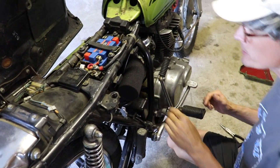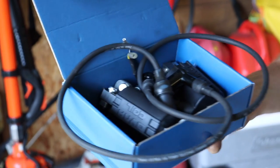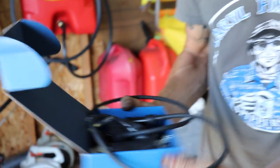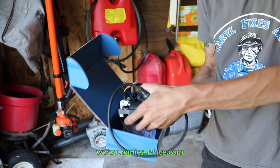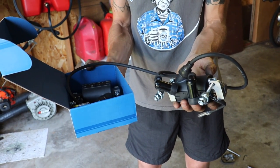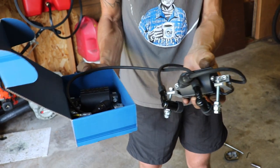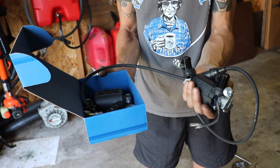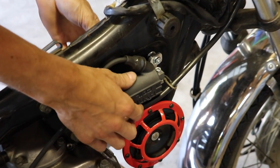Now that the electronic ignition and the regulator rectifier are in, I'm going to install these high output coils to get the max out of that electronic ignition. I recommend getting these — you can get them at charliesplace.com. They'll give you maximum power out of the electronic ignition, because the coils I had on this bike were two different garbage ones. Got the high output coils all installed.